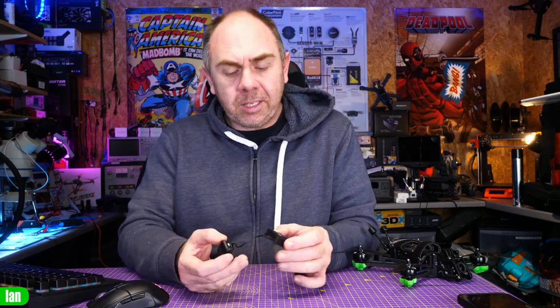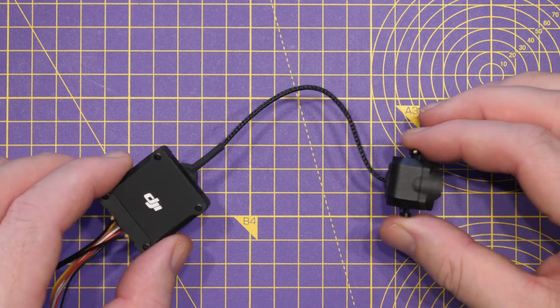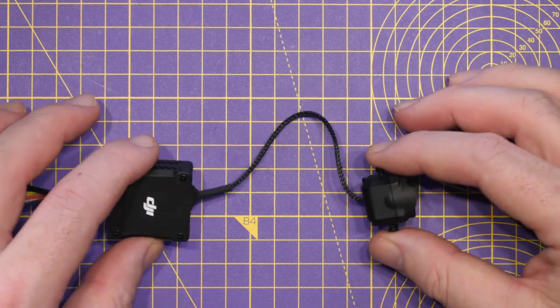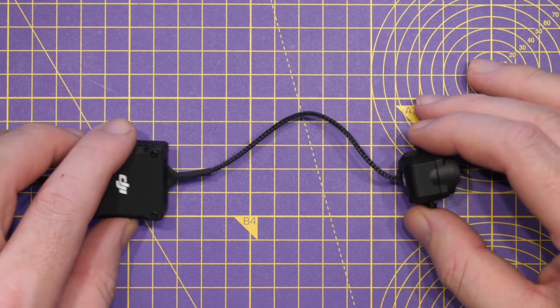Let's take a look at what the cable actually is with the O3 air unit as standard. One of the big things that always comes to light with digital FPV is the length of the cable from the VTX or air unit to the camera module. O3 comes with its own cable fitted as standard but it is a limited length.